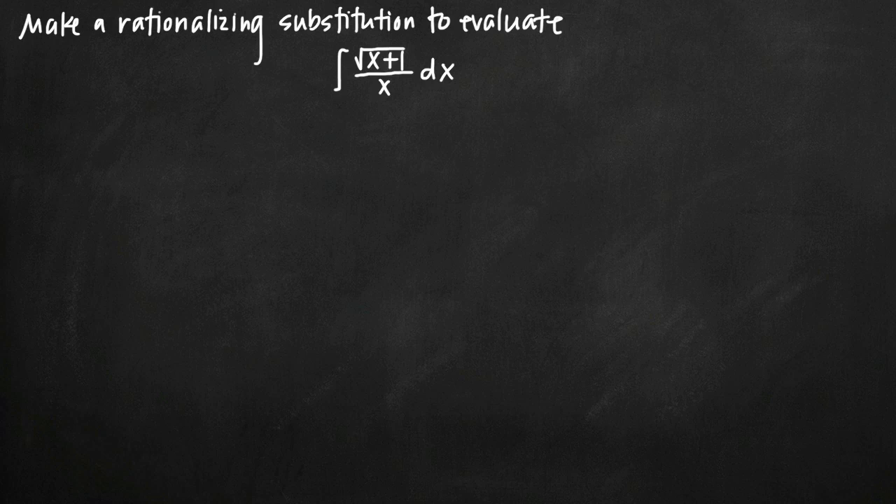Today we're going to be talking about how to do a partial fractions problem that requires us to make a rationalizing substitution. What we mean by a rationalizing substitution is a substitution that gets rid of a square root sign.